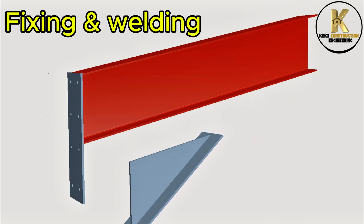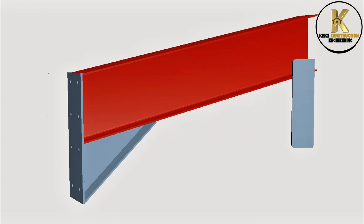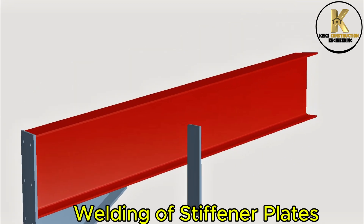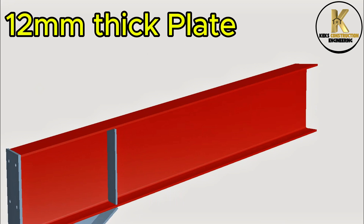Fixing and welding. Welding of stiffener plates — 12mm thick plate.